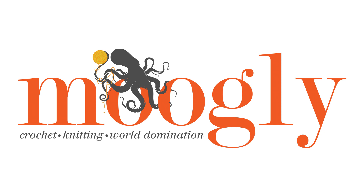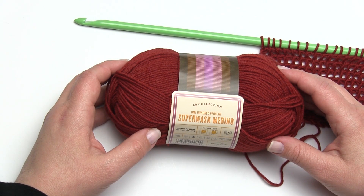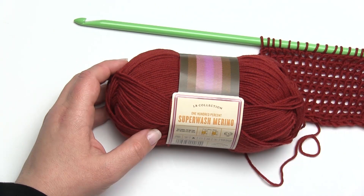This is Tamara from MowgliBlog.com and in this video I'm going to demonstrate a stitch called the Tunisian Bump Stitch or the Tunisian Top Stitch. I'm going to demonstrate this stitch using Lion Brand Collection Superwash Merino and a Tunisian hook.